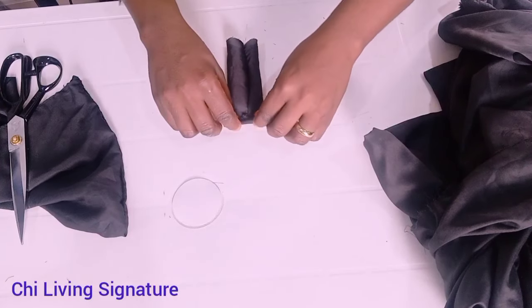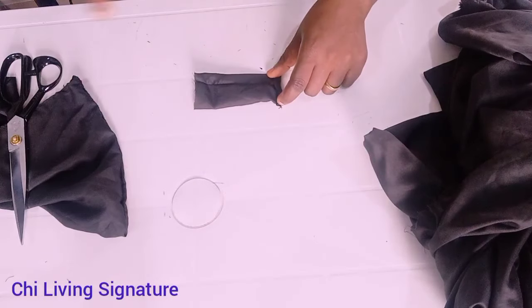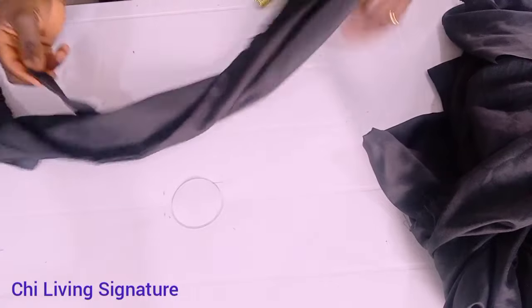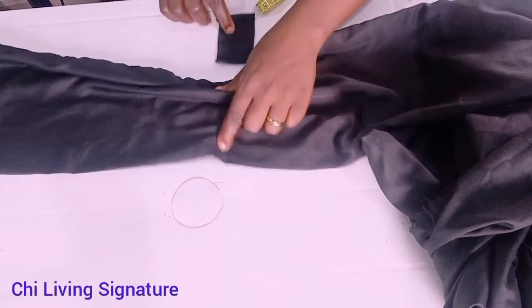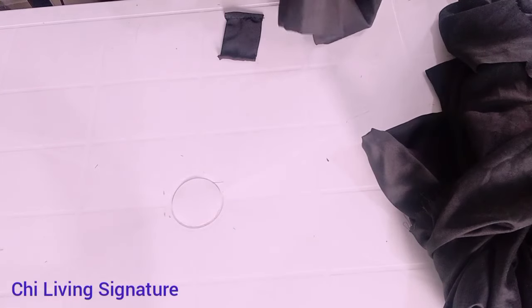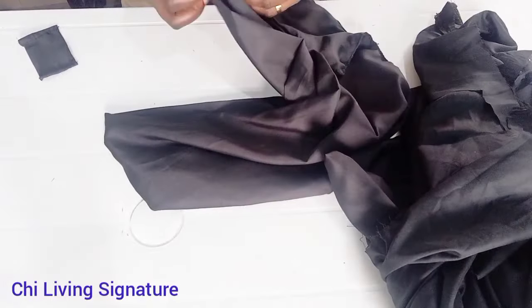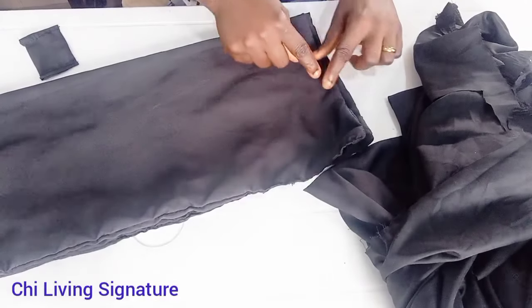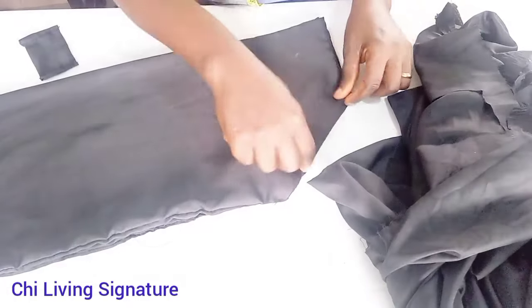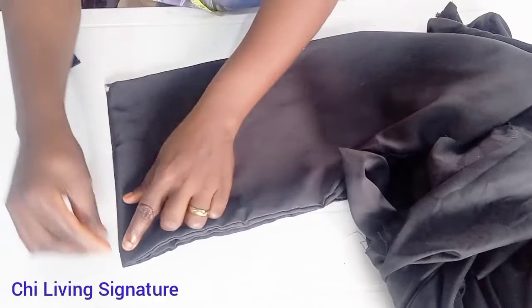I will hem this part to cover up the rough edge, and do the same on the other side. Now find the midpoint — that is the center of your cape — and fold it this way. You can mark it or notch it. For the back, you can decide to make it this way, pleat it at the back, or mark the center of your cape.